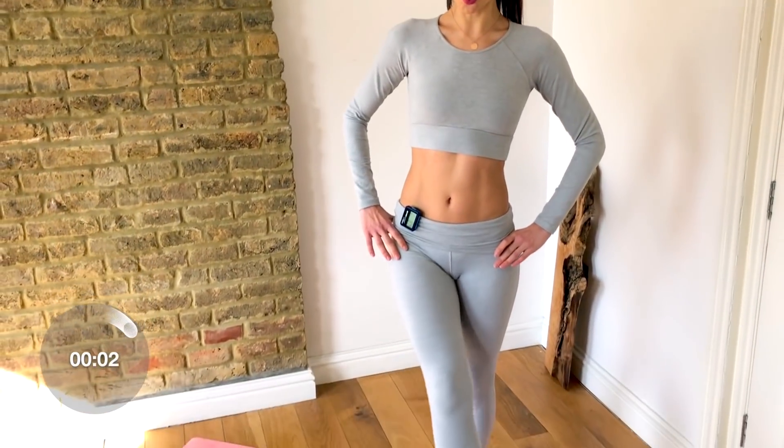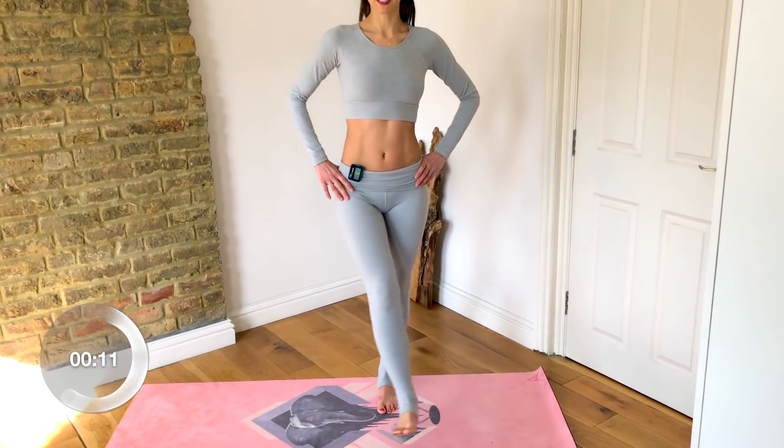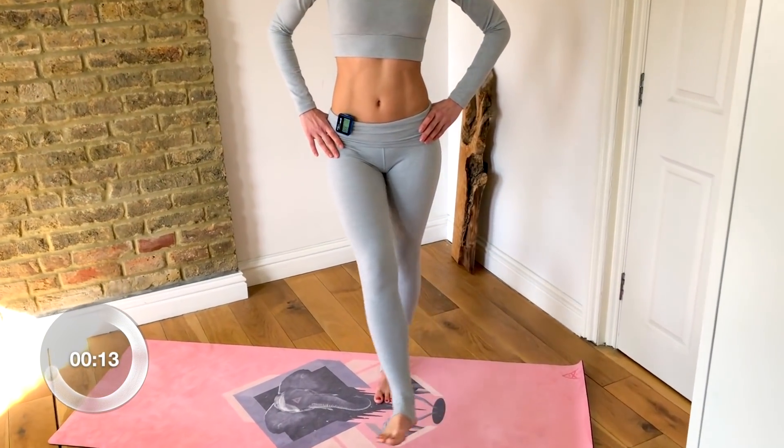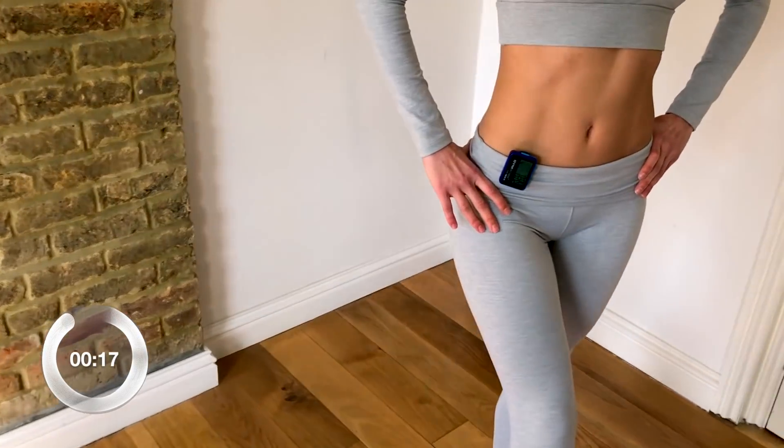Now we're going to hold it here at the top and squeeze, squeeze, squeeze. I want you to squeeze into the inner thigh — feel like you're having to press something away with your foot. Press, press, press. You have 20 seconds here, you're almost done. Really engage that inner thigh.